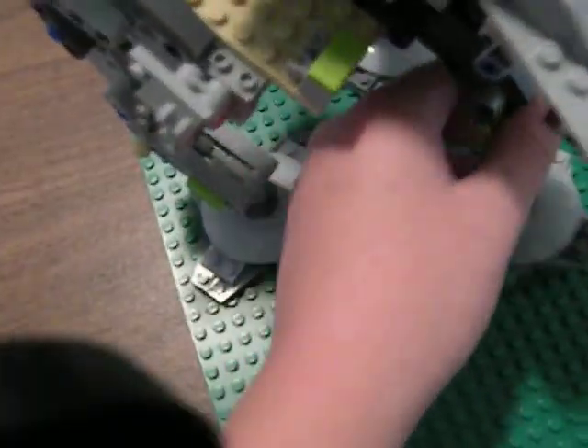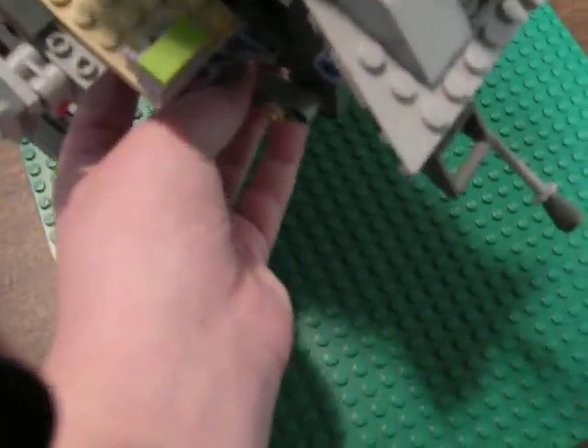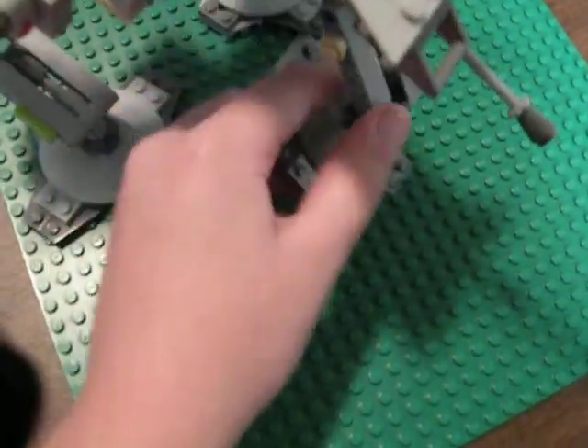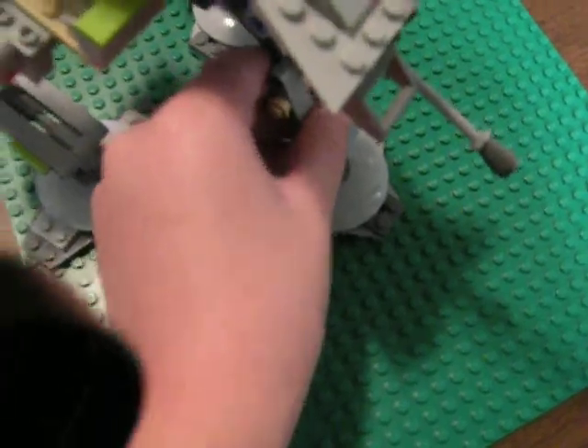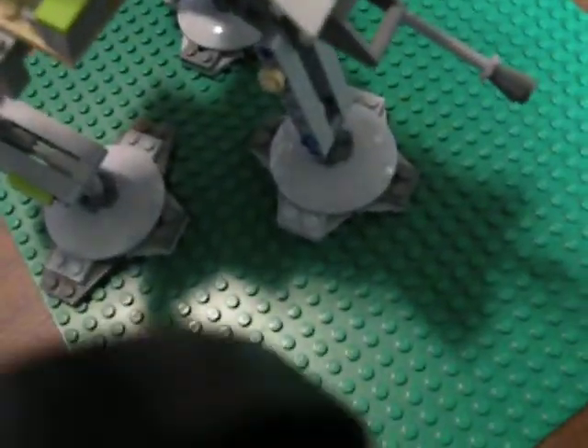It has three legs. If you want to, you can fold one up and make it have two legs, then fold it back down to make it have three legs. And AT-AP stands for altering attack time.